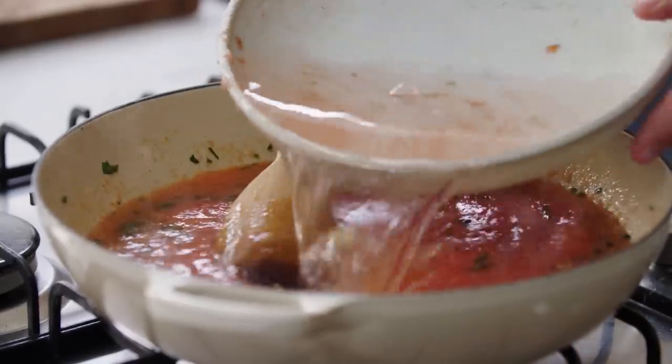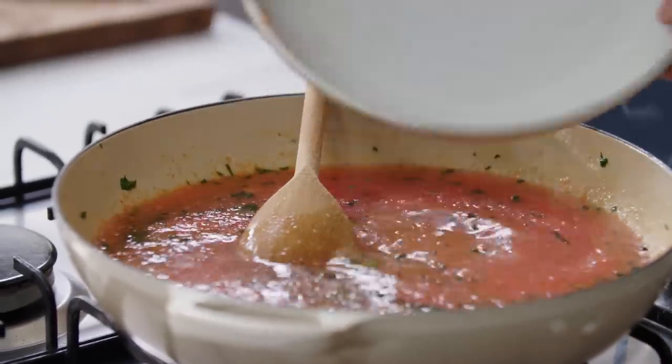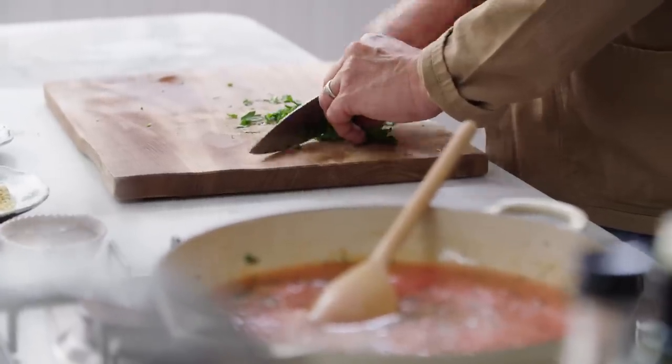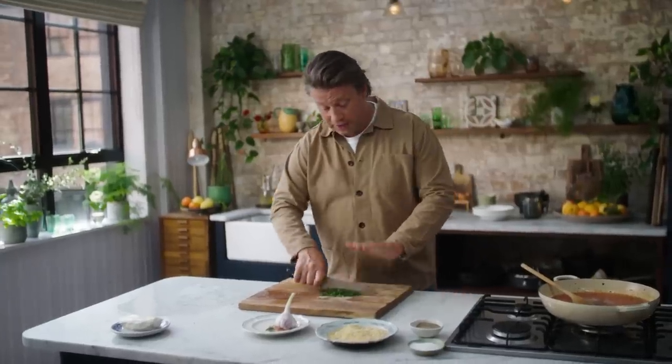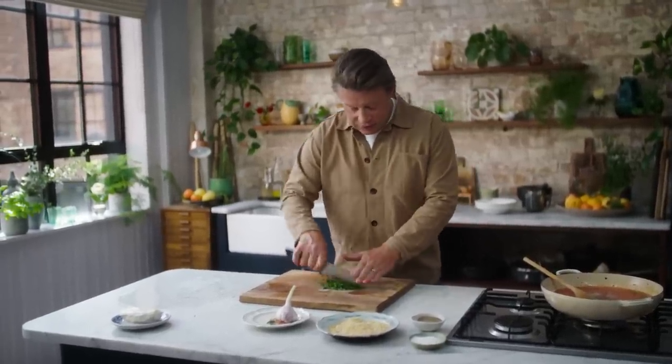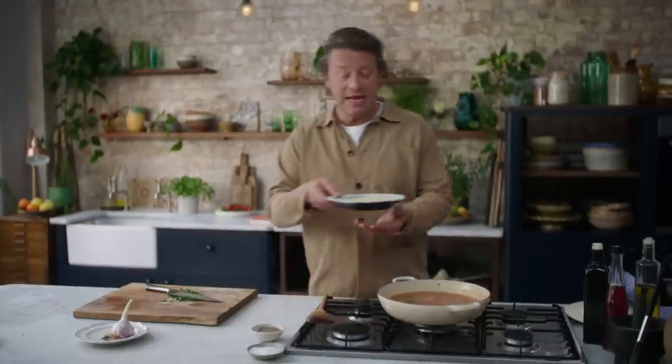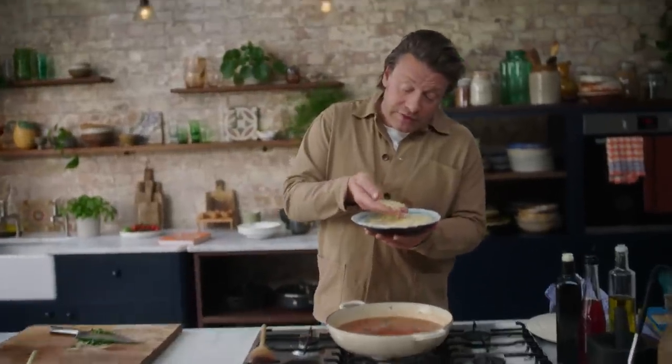In we go with the water and bring that to the boil. I'm going to finely slice the parsley using the cross-chop method — fingers flat at the end and just keep going round until it's nice and fine. So here we've got 200 grams of the orzo.